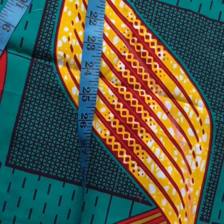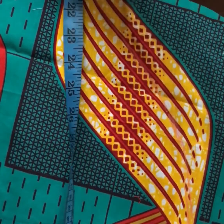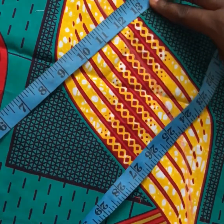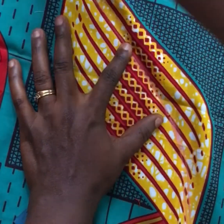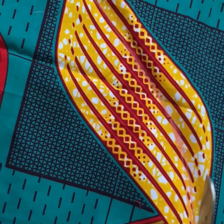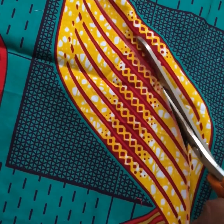I'll fold my fabric into four, like how we normally cut a flare, and then measure 12 inches all around to cut a flare. I'll move it around, mark it, and make sure I get a round circle, then cut it out.